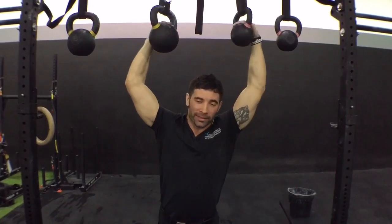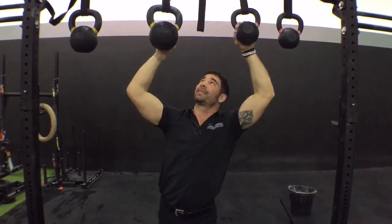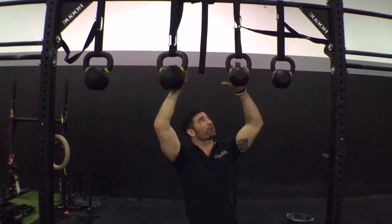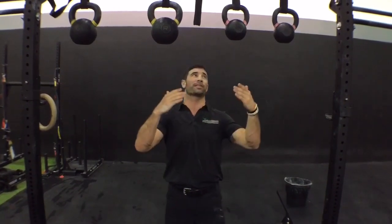Hey guys, welcome back to the Wild Dog Project 365, episode 620. Today we're hanging kettlebells out to dry — actually, we're using kettlebells for something other than just swings, snatches, and get-ups. We're using them to build our grip, and we're going to do it in a pull-up fashion today.